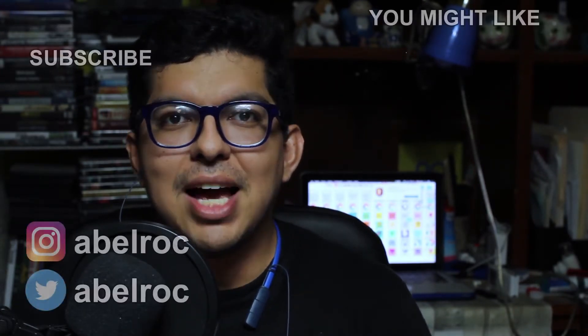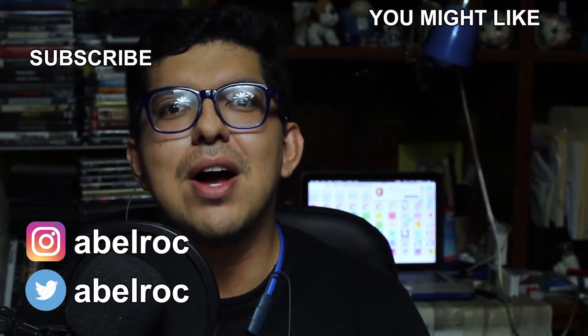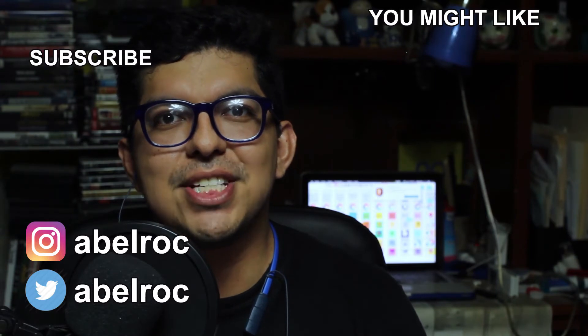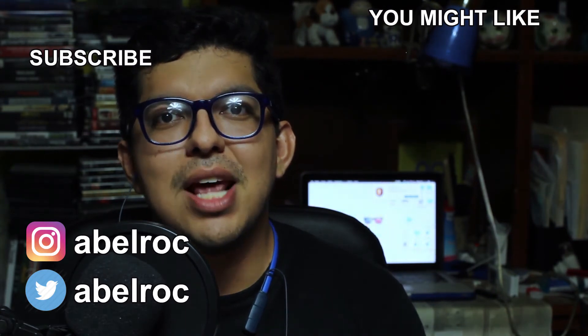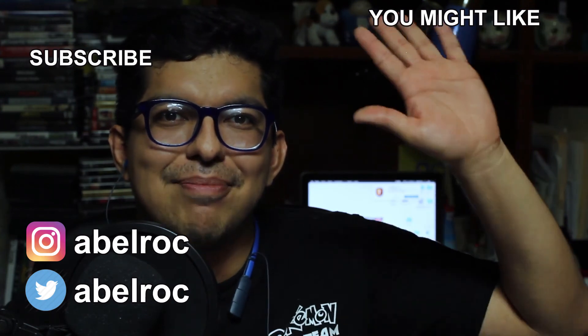And if you're not subscribed and you would like to be, hit the subscription button, or you can do that on the image that's over here, and turn on the notification bell so that YouTube will let you know when there's a new video. Thank you so much for your likes, your comments, and for sharing this content. I recommend you to see these videos that you may like. Follow me on my social media that's on the screen and in the description box, and I'll see you next time. Bye-bye!